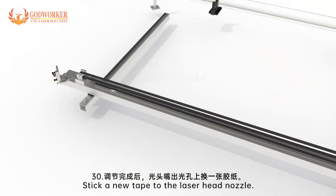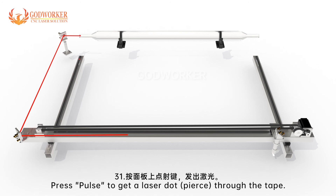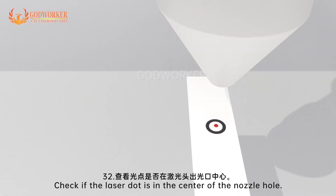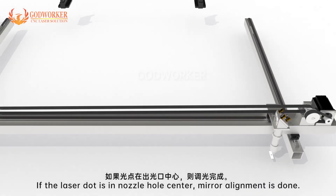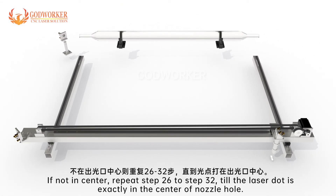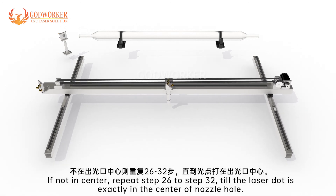Step 30: Stick a new tape to the laser head nozzle. Step 31: Press pulse to get a laser dot pierce through the tape. Step 32: Check if the laser dot is in the center of the nozzle hole. If the laser dot is in the nozzle hole center, mirror alignment is done. If not in center, repeat steps 26 to 32 until the laser dot is exactly in the center of the nozzle hole.